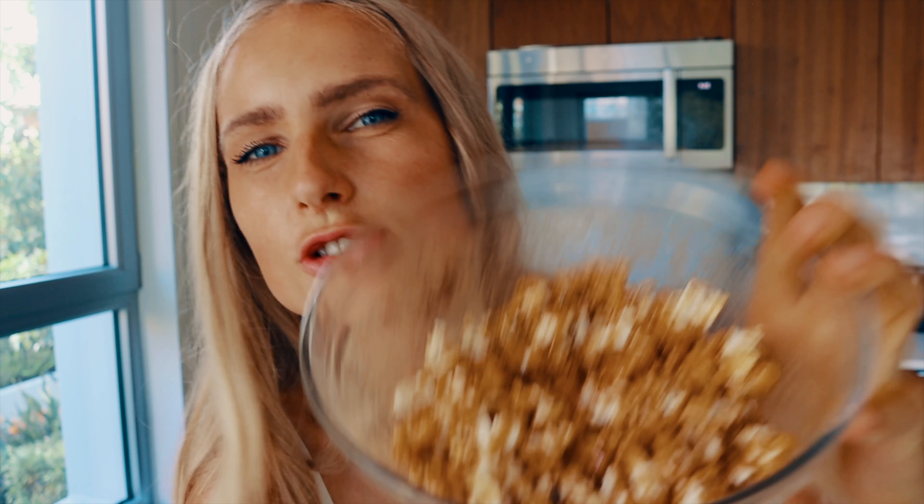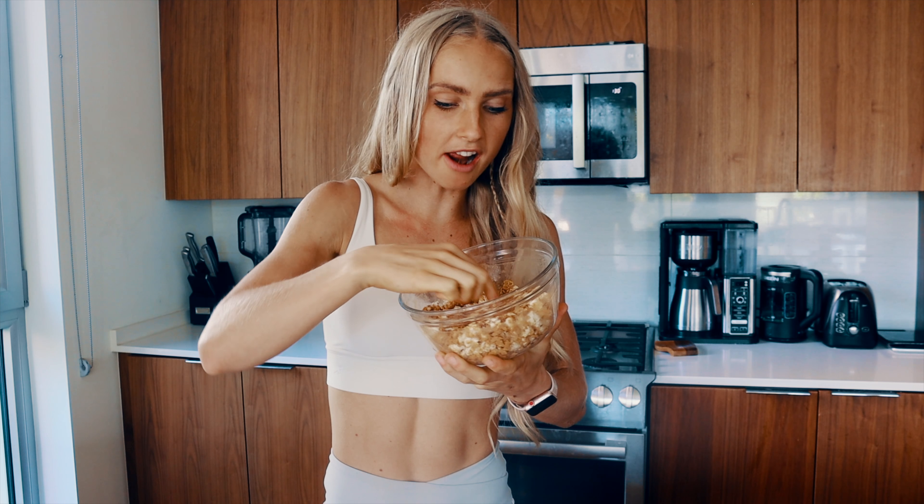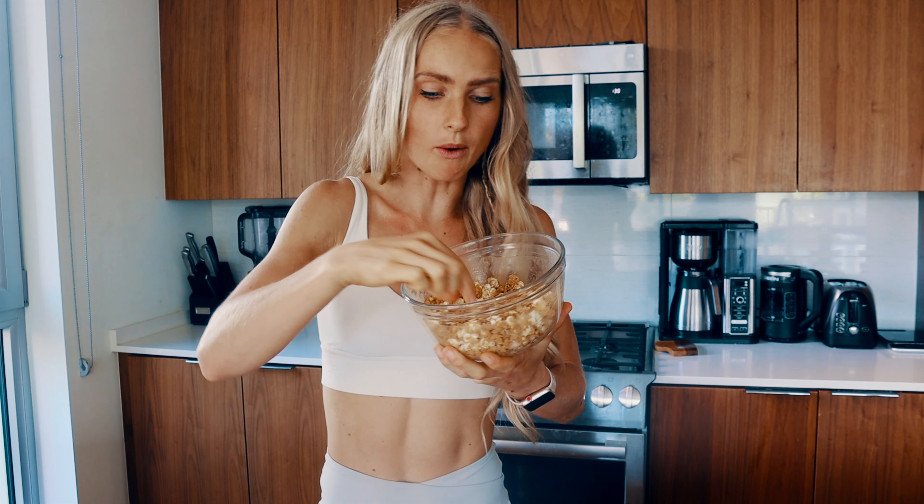Just a little side note: don't make these too far in advance — if you leave them for like an hour, they get soggy, so just make them and eat them right away. I'm pretty sure you're going to do that anyway! Thank you so much for watching. I'm going to enjoy my popcorn now. Sending you a big hug and I'll see you in the next one.